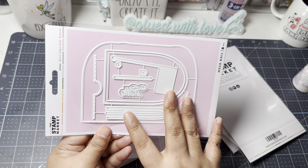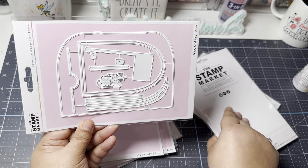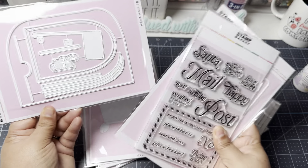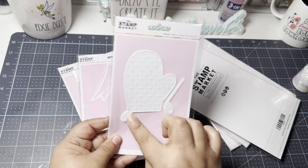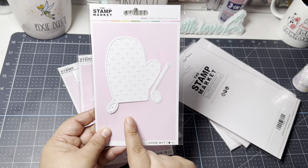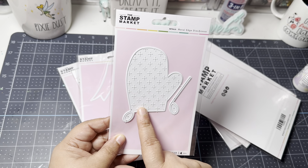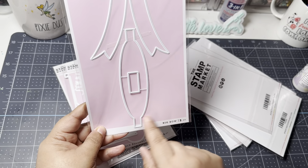Their website shows how they created various cards, sentiments, and embellishments using this collection — they used various sentiments from the stamp set on the mailbox, which is super cute. I also ordered the oven mitt die. I don't have an oven mitt in my collection, although I know I could make one on my Cricut. I wanted a die to go with it, and it looks like it has some embossing images on it. I also added a big bow die — super cute.